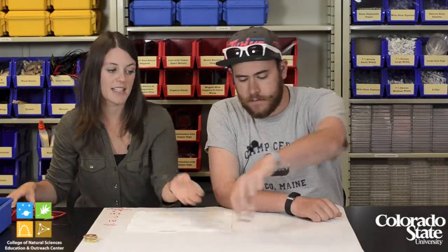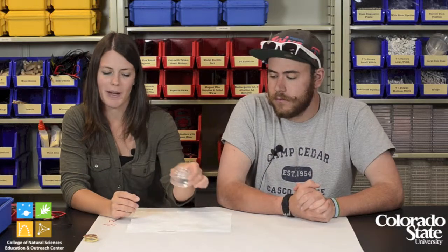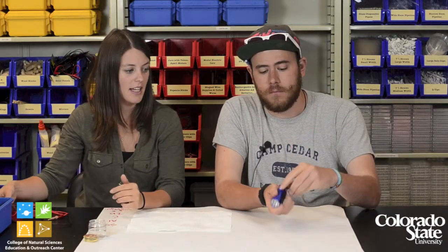Welcome to part two of the Get Energized experiment. Before we get started, I'm going to quickly walk through what materials you'll need. If you are moving directly on from part one, you might still have the batteries and the electrolyte solution your students made. If not, go back to part one — it's really easy to make: 40 grams water, 5 grams rock salt. We also have a flashlight in this experiment.